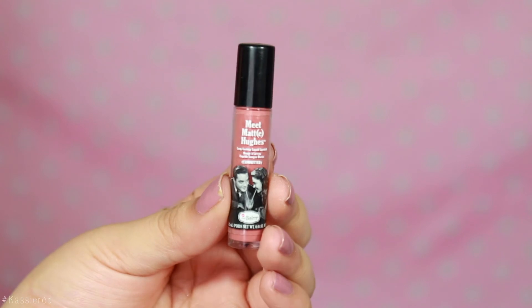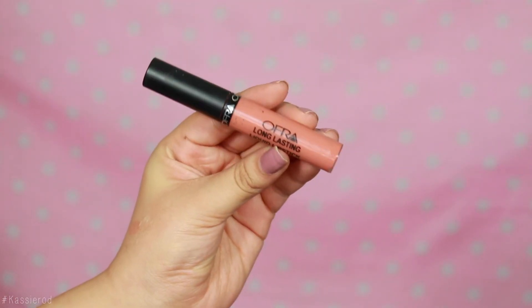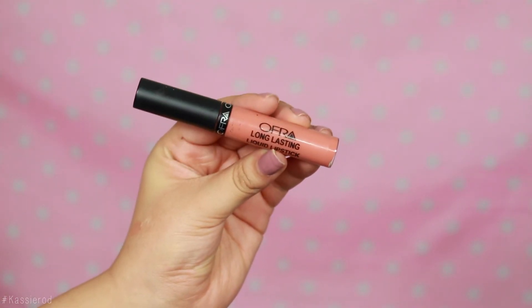For lipstick I'm using the Matte Hues from The Balm and this is in the shade Committed. I absolutely love how soft pink this lipstick is and it seriously feels like it matches the eyeshadow perfectly. On the center of my lips I'll be taking the Ofra Cosmetics long-lasting liquid lipstick and placing this right in the center just to make them appear a little bit bigger — this is a peachy-toned lipstick so I thought it went perfectly. To set my makeup I'll be using the Wet n Wild setting spray.